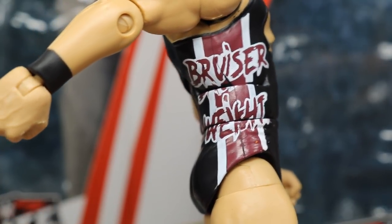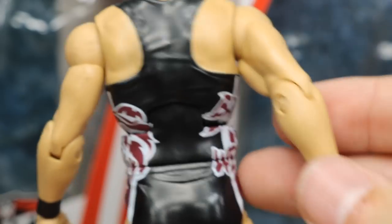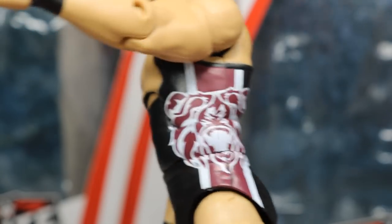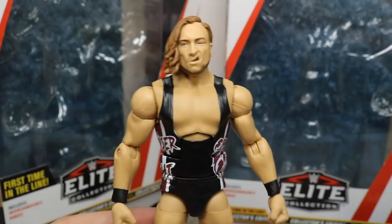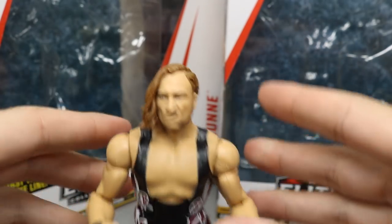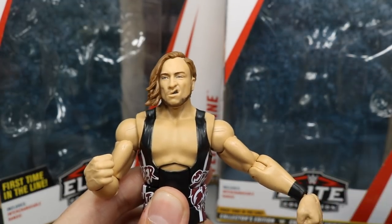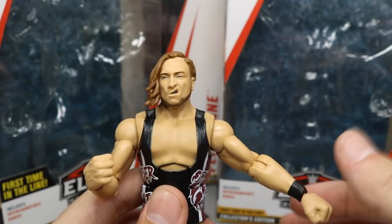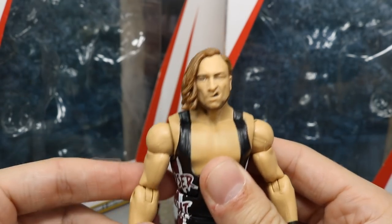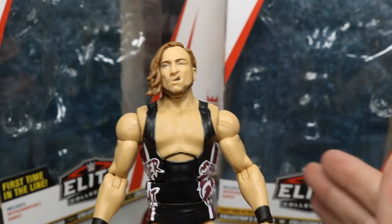On the side of the singlet it says 'Bruiser Weight' in a really cool font. You get the maroon color with white stripes, and black on the back with his bear tattoo on the left side. One thing to note: the way he's positioned in packaging with the rubber vest can cause the shoulders to get a bit loose, so be careful when opening yours.